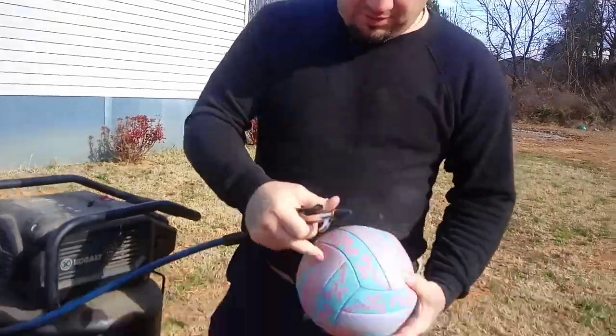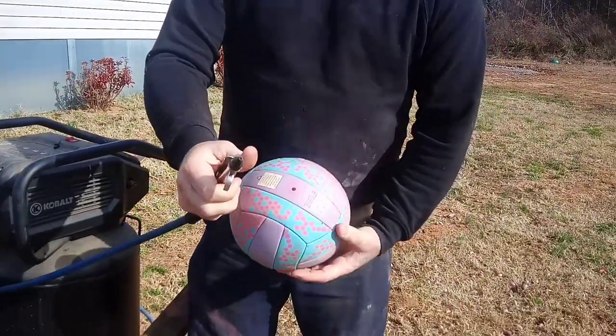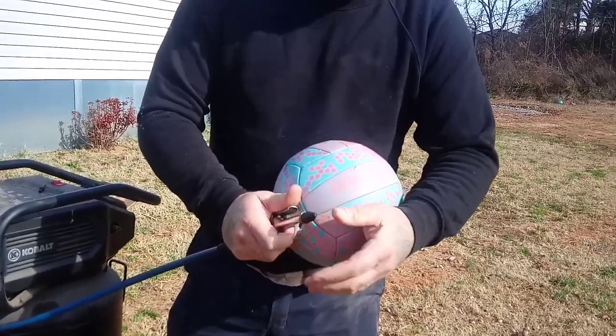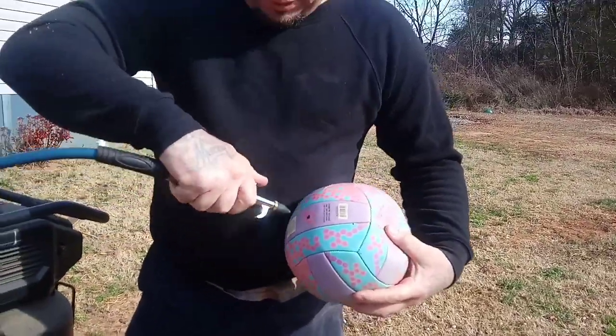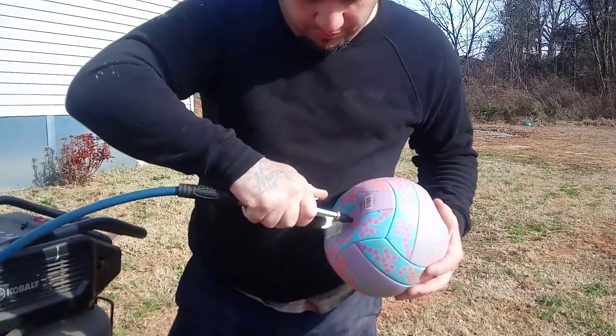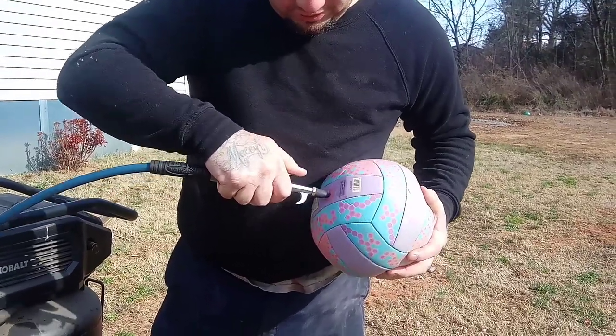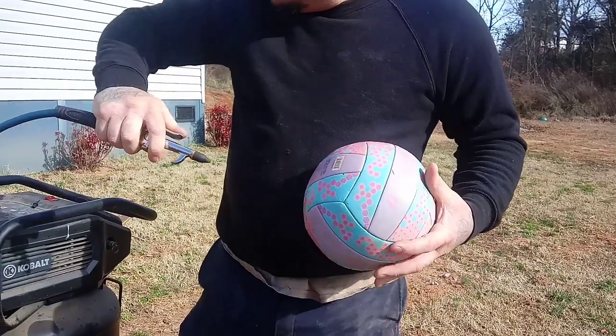Get a video of this part right here. You're going to need an air nozzle with a rubber tip. You're just going to press it up against the ball really firm. Make sure you've got a good amount of pressure in your tank.